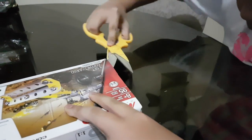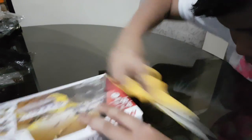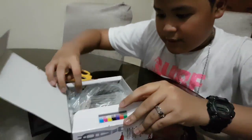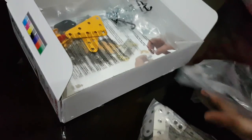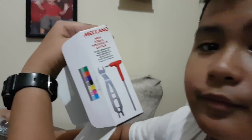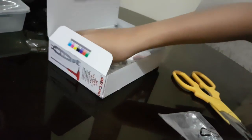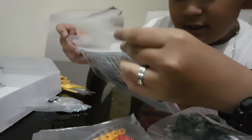So here we have the pieces. Here are the wheels, the structure, the yellow parts, and here are the tools, as seen on the side of the box. And here are the nuts and bolts. It also comes with a manual on how to make all these models.